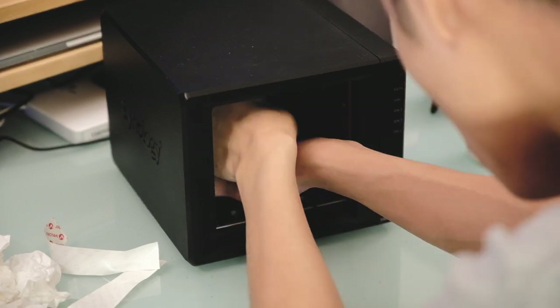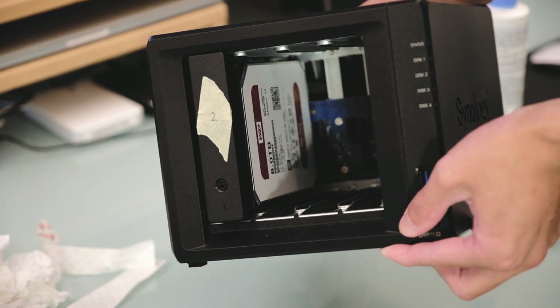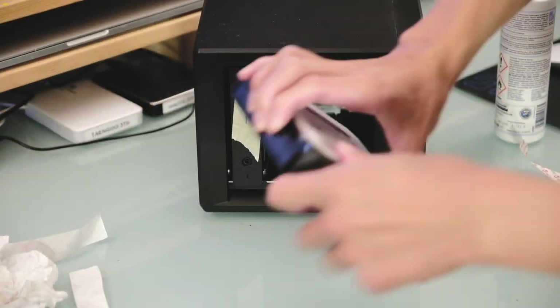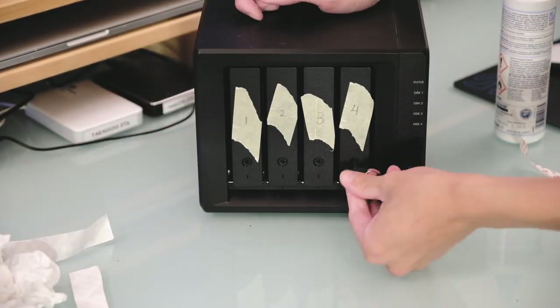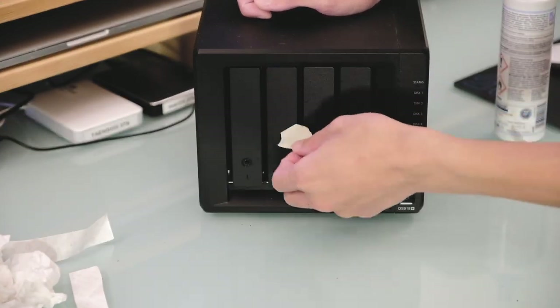Simply repeat the steps as before and do it for the other three drive bays and we're good to go. That's it — super quick and easy. All we've got to do is put the drives back in the correct sequence as mentioned before. I also recommend locking it using the little key, because that will stop you from accidentally pulling the hard drives out — just as an extra security measure.